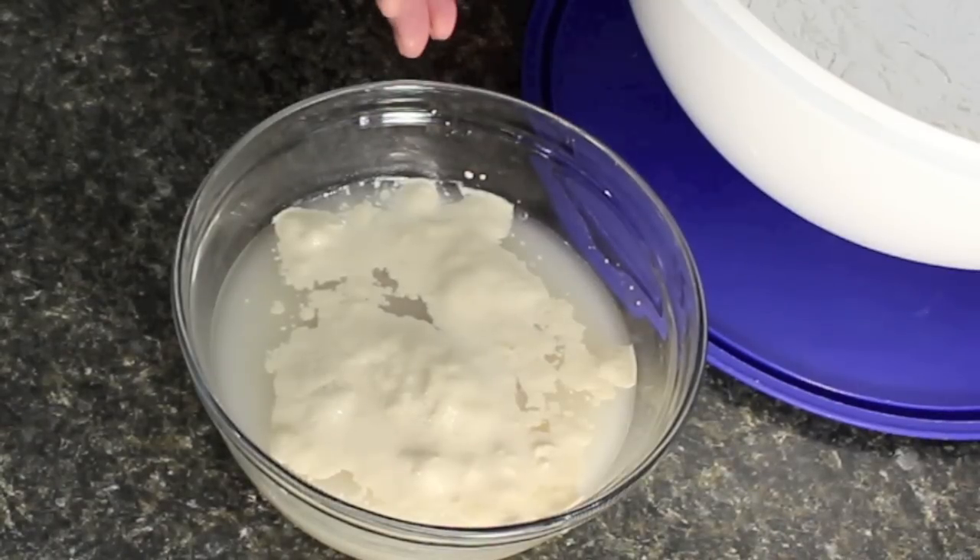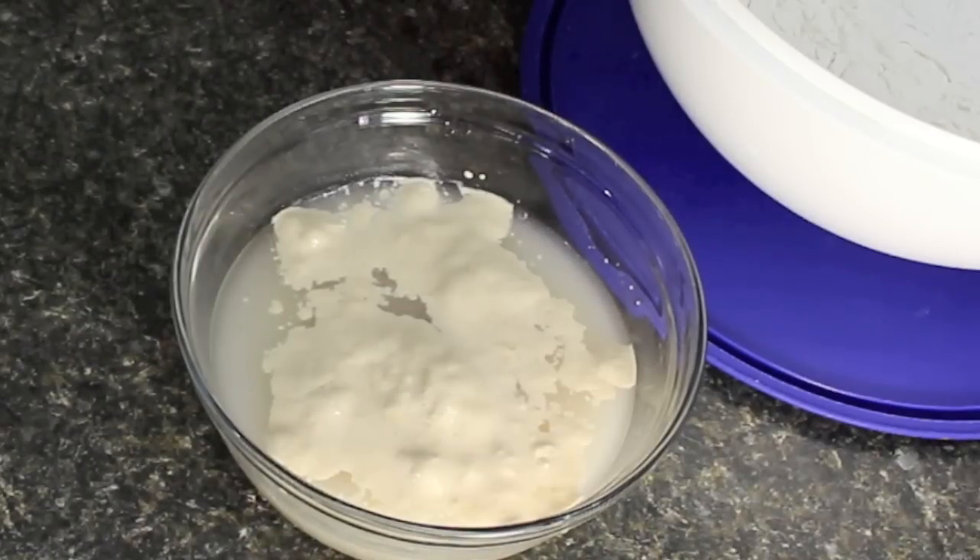Let your yeast rise — you'll see that it's starting to rise nice. So let's get started making this delicious white bread.